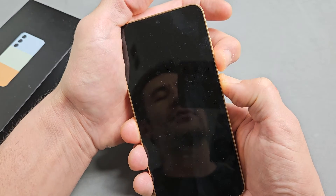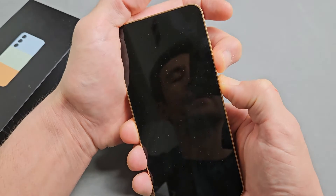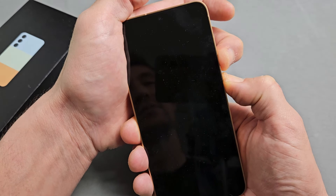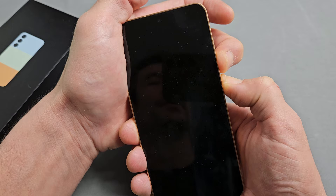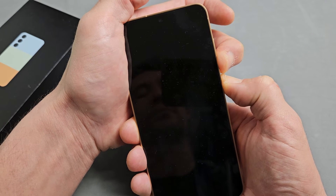If you let go of both buttons right now, it'll just turn the phone off and then you'd have to press and hold the power button to turn it back on. But we're going to still hold both buttons here and it's going to restart in one second. Still holding on both buttons, just waiting for the Samsung logo to appear.